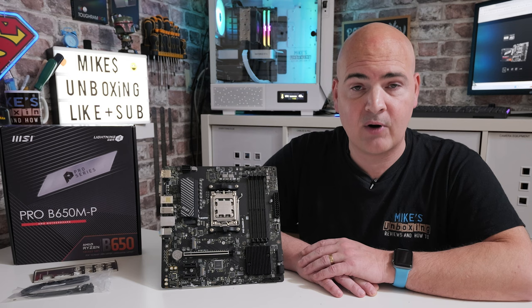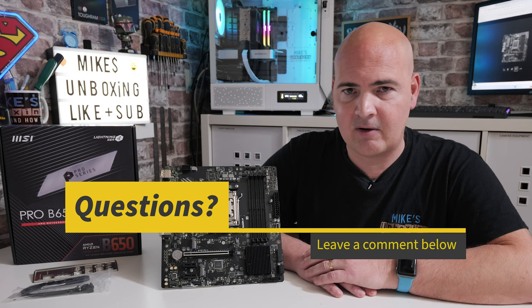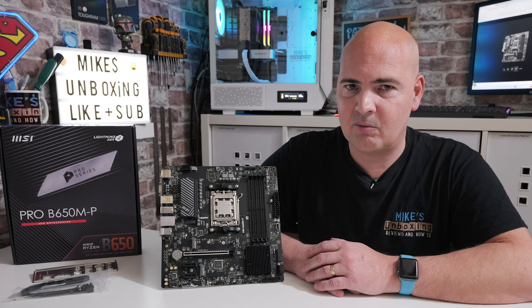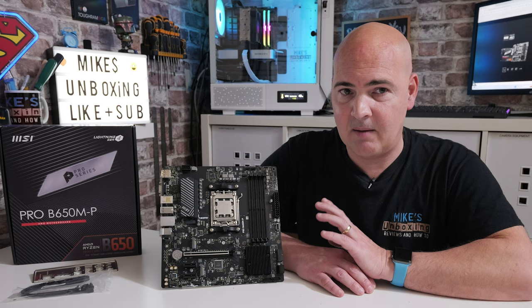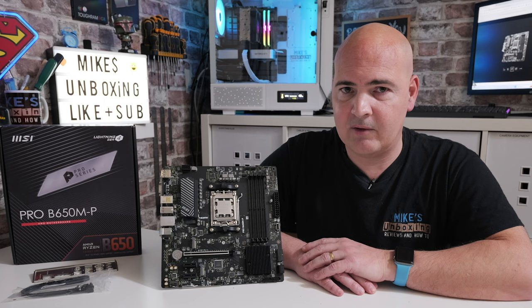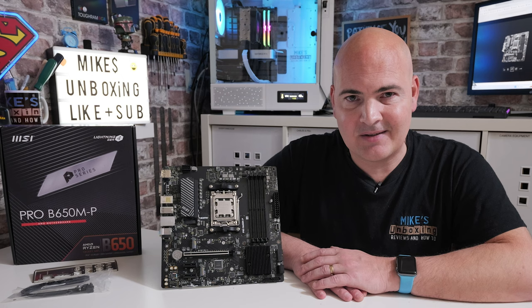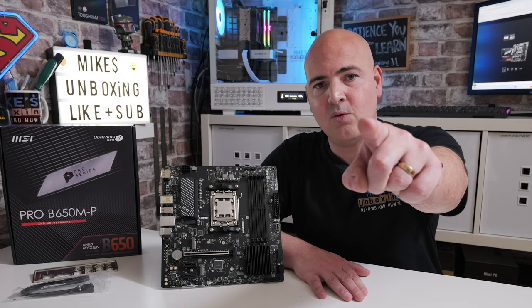What I think about it doesn't really matter — what do you think? Let us know in the comments section. Are you lucky enough to have picked one up? Are you a little bit concerned that MSI's DDR5 boot times are on the long side compared to other manufacturers? Like I said, DDR5 speeds to begin with were absolutely horrendous — I thought the board was dead — but after some tweaking and BIOS updates, I've got it booting into Windows within 20 seconds, which is absolutely fine. I think that's going to wrap this one up. I've been Mike — this is Mike's Unboxing Reviews and How-To, and hopefully we'll catch you in the very next video. Thanks for watching.